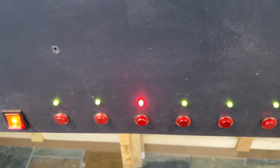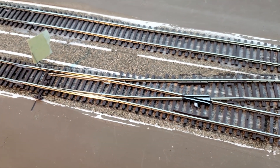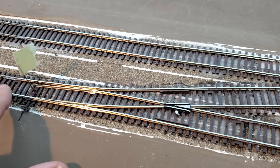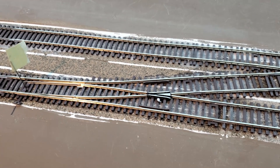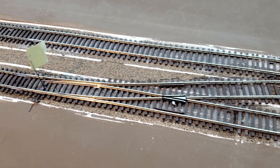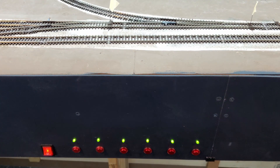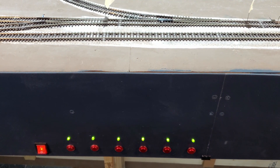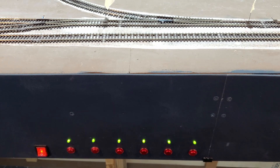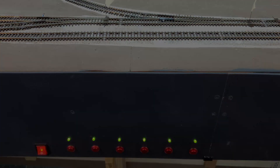The LED changes to red and you can see the switch machine has moved the turnout to the diverging route. If I switch it back, you can see the lights are all green again. I think I'm going to end this one here — I have the LEDs functioning on my fascia for the peninsula. Thanks for watching, I hope you join me next time.